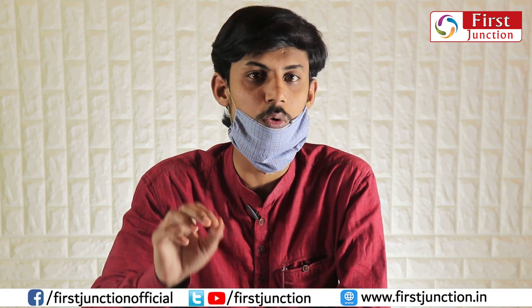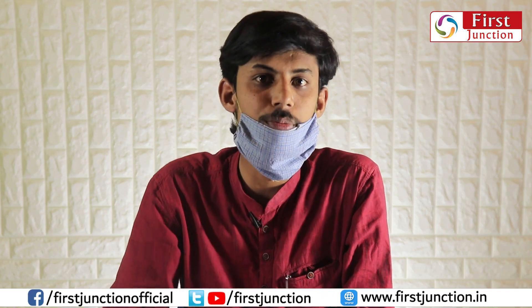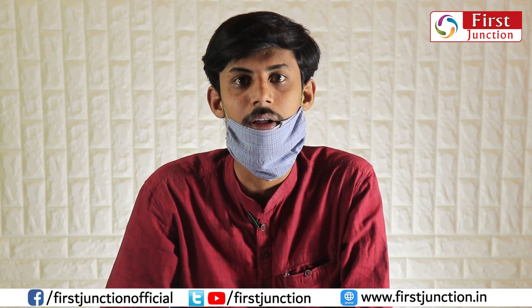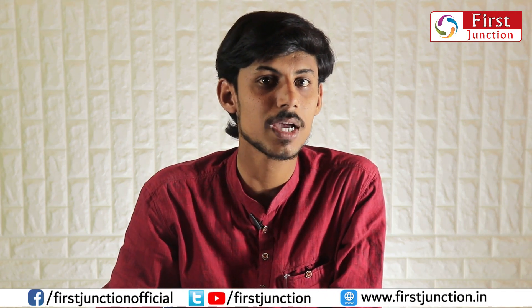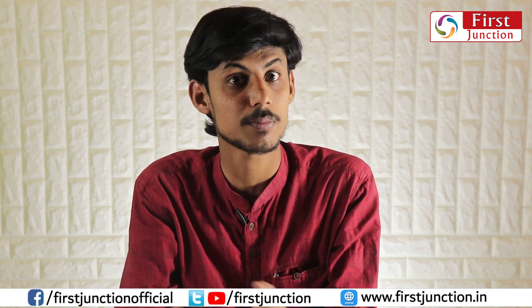This method is only for emergency purposes. If you want a quality mask, you can buy an N95 mask. Kindly subscribe to our First Junction YouTube channel. If you like this video, please give a thumbs up. If you have any queries, please leave a comment in the comment box.